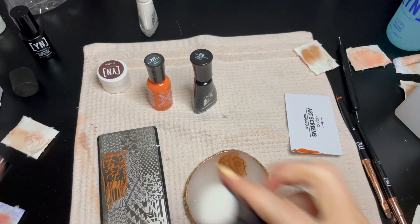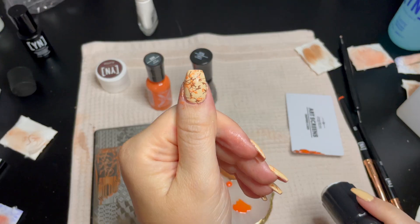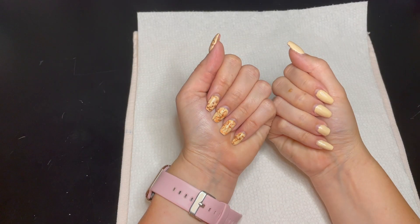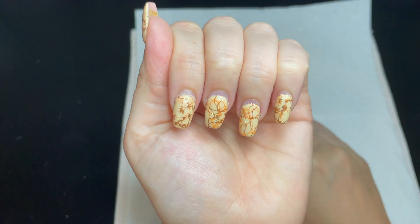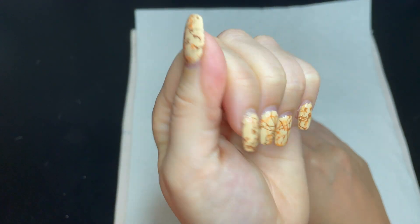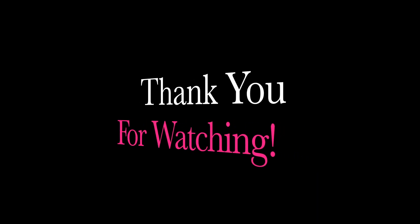If you want to see the collab posts, check out my Instagram or Nude Nails Studios Instagram. Here are the nails two weeks later and you can see they stayed perfectly. Thank you so much for watching. Tune in to the next video when I fix these nails and make them fresh and new. Bye nail fam!